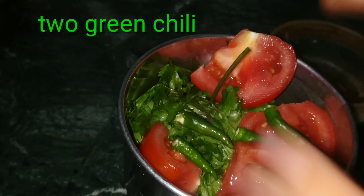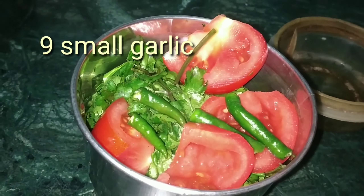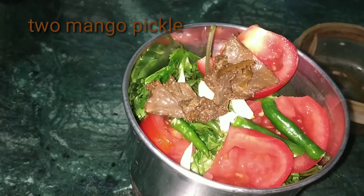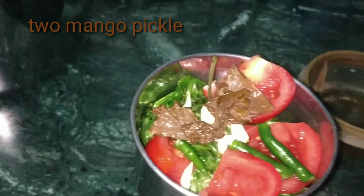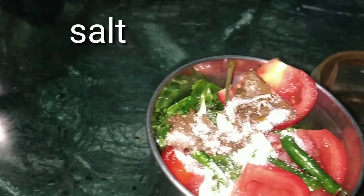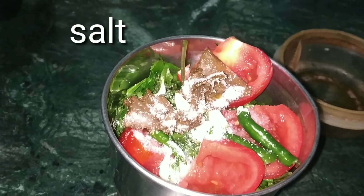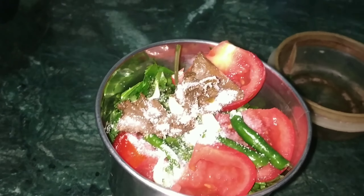I am adding two green ingredients. You can add more or less according to your taste. I have added 2 ingredients here. After that, I will add a little milk. You can also use black milk. This is a vinegar — I will add a little vinegar.